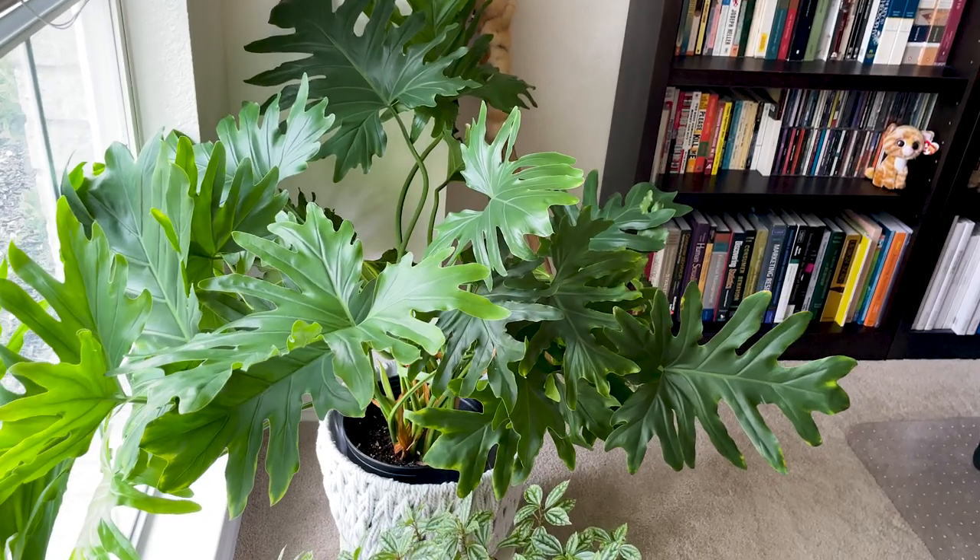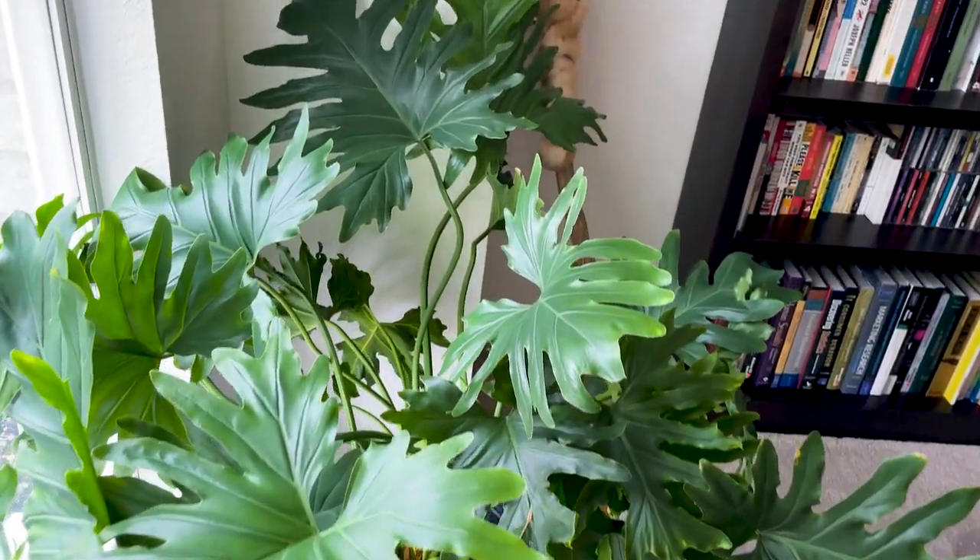If you're looking for larger solid green unvariegated plants, anything in the genus Thaumatophyllum would be great because most of them are solid green. You're seeing here in my office my Thaumatophyllum — I think it's called binatifidum. These plants used to be classified as philodendron. There were upright philodendrons considered arborescent, meaning tree-like, and all of those were moved into the genus Thaumatophyllum because they actually grow more like trees than other philodendrons.